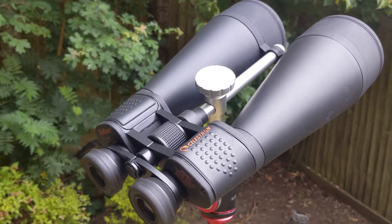There are a number of models in the Celestron SkyMaster range. The 20x80 are probably one of the most popular.